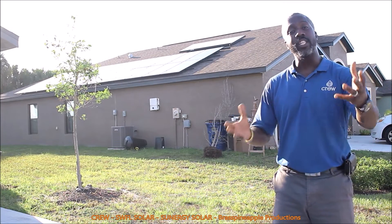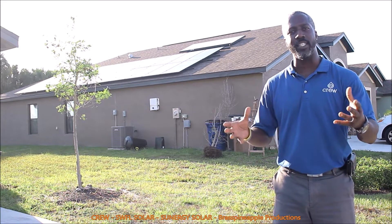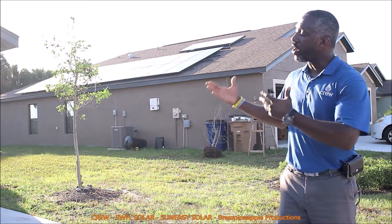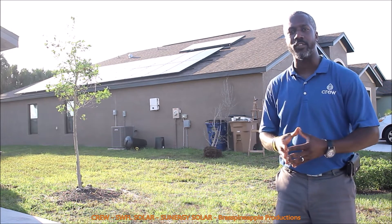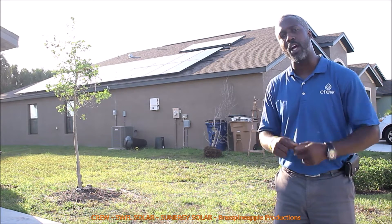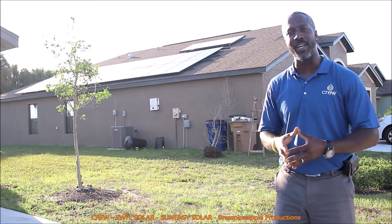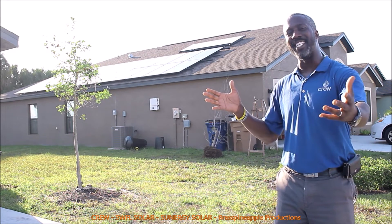Good day! We just completed installation of a 7.2 kilowatt solar residential home system — another solar home here in the lovely state of Florida in Lehigh Acres. If you're interested in solar power, be sure to get in touch with us by leaving a comment below or getting in touch with us on social media. Now I want all of you to go forth and spread some sunshine.